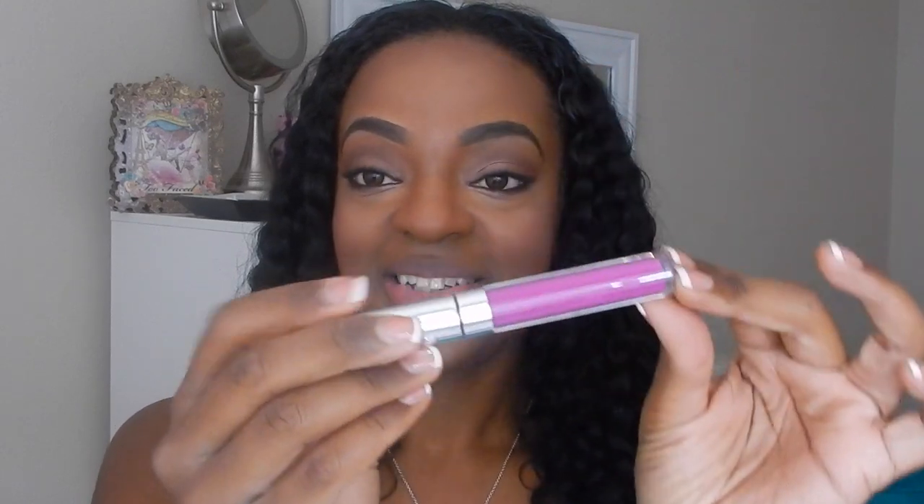First color I got is Drive-In. I love it! I don't really wear bright colors, so this one's a first for me. As far as the way it feels, it goes on wet and within seconds it is dry — not crusty dry, but dry to the point where it feels like it's going to stay all day. You can eat and do things and it won't move. I literally don't feel anything on my lips. I think it looks great.